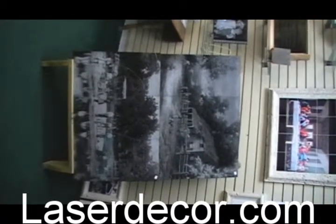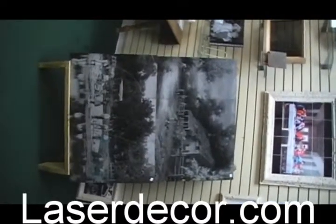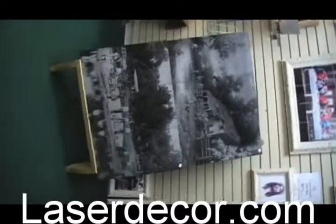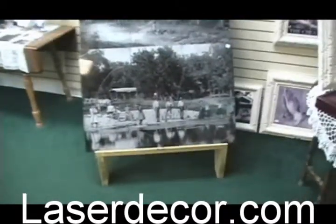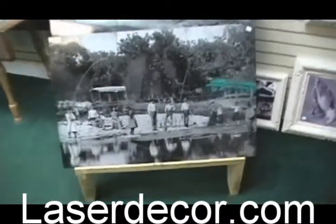This is a laser etched marble piece. This is an old family photo taken in about 1905 on the San Sabo River in Texas. It was taken from a small photograph and then enlarged.